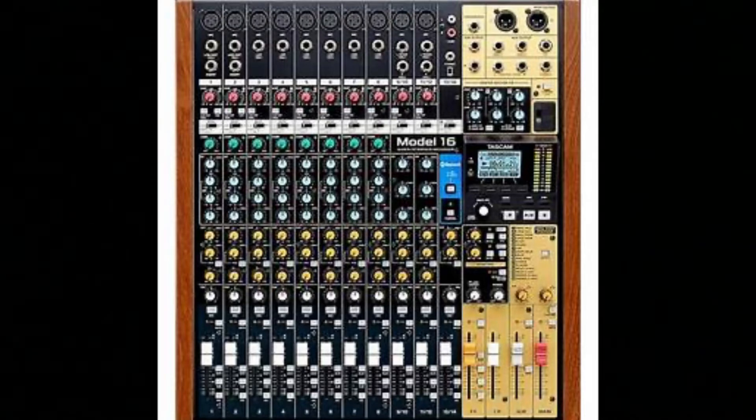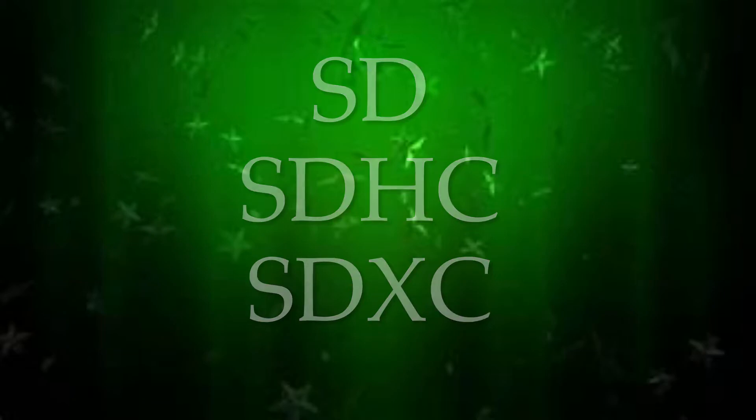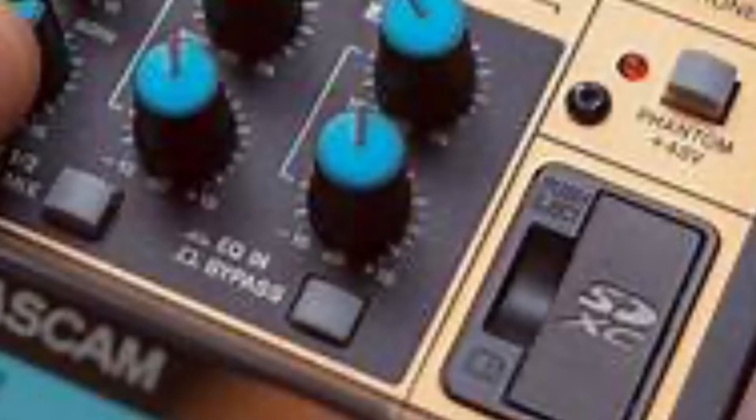This unit uses SD cards for recording and playback. SD cards that are class 10 or higher and compatible with SD, SDHC, or SDXC standards. I'll put a list of SD cards that are confirmed for use with this unit at the end of this recording.